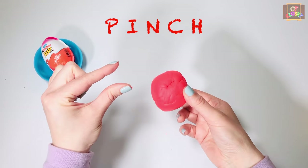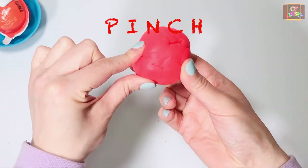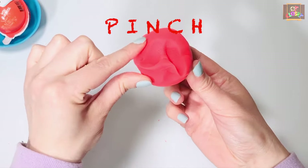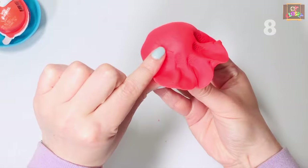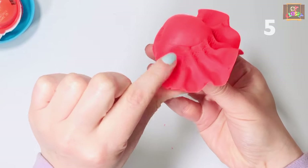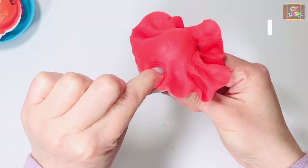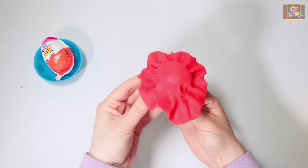Exercise number three: let's do some pinching. Get your thumb and index finger and pinch the play-doh with your left hand — pinch and turn, go. Switch hands.